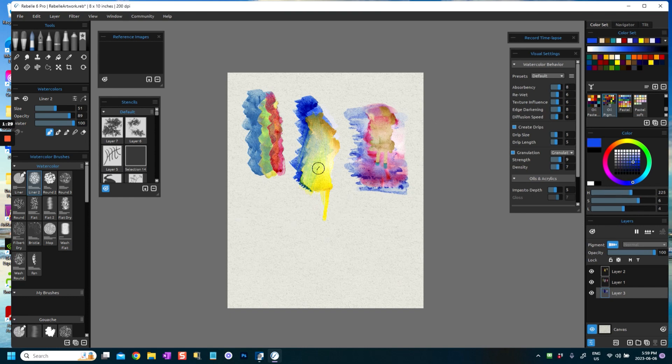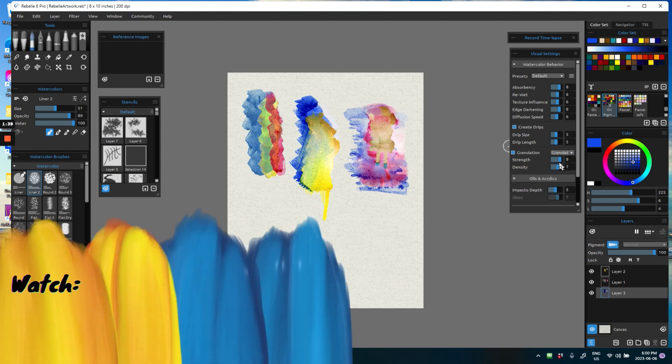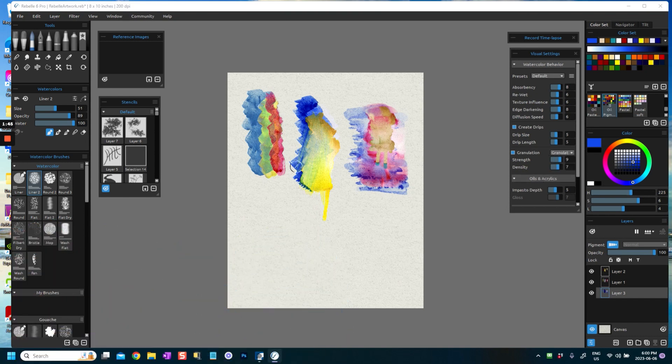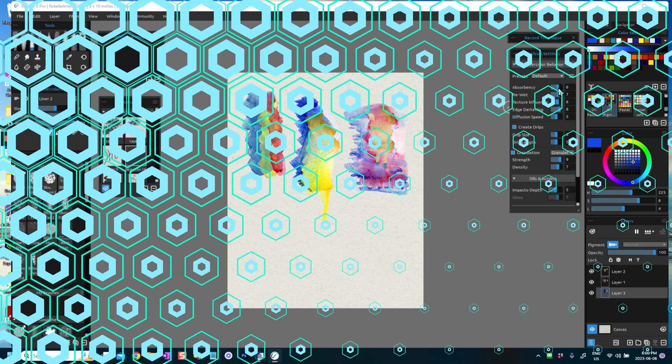Before pulling down paint, it's very important to check your visual settings and to make sure that you set them where you want, especially for watercolor. I've set granulation to one — certain colors have more of a granulation effect than others, and certain colors mix better than others. I've set edge darkening to around 8, diffusion speed to 6 — you can increase it a bit if you'd like it to diffuse a little faster. I've made re-wet around 7 and absorbency 8; I might bring that down a little bit.